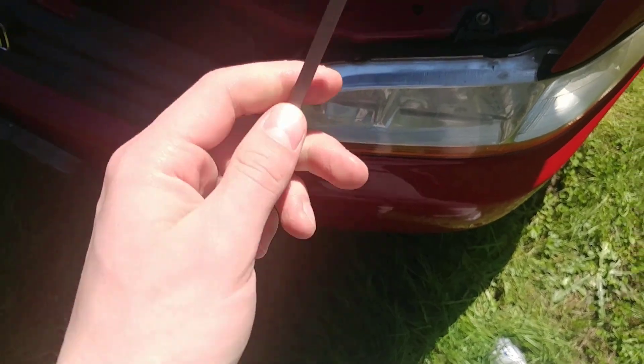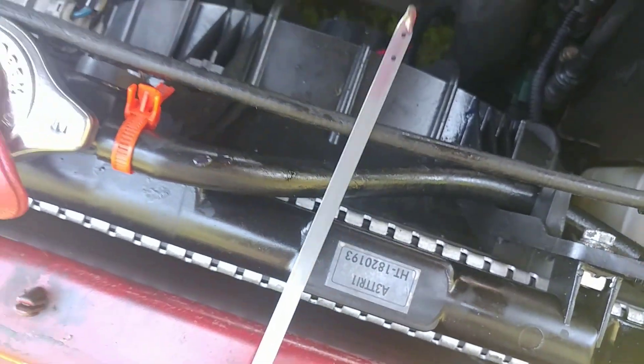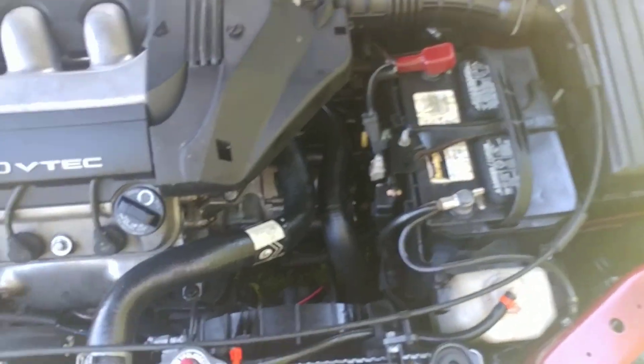After driving around with the transmission dipstick out for about an hour to an hour and a half, I just wiped it clean. I noticed a significant difference in the way it shifts — my transmission was shifting pretty hard and now it's shifting a lot smoother. Still a decent amount of transmission fluid in there. None of the transmission fluid came out of that little hole; it was all just water evaporating out of there.